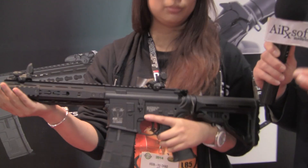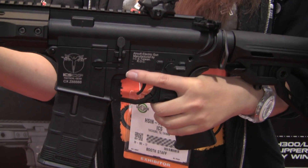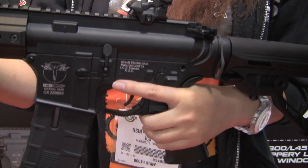This is new because it's ICS's version of the EBB, or electric blowback. The reason that they have waited a while before releasing electric blowback, we'll show you a little bit later.